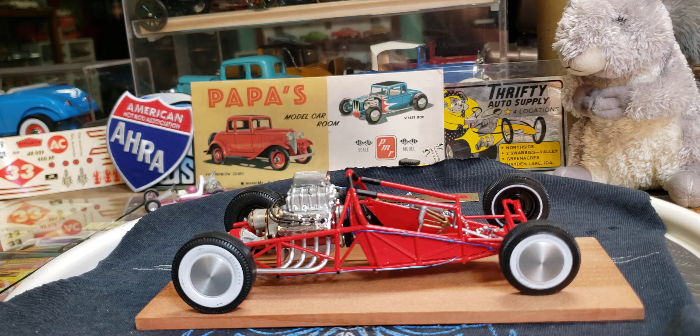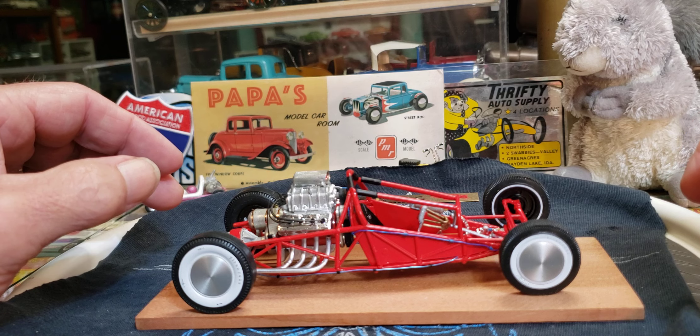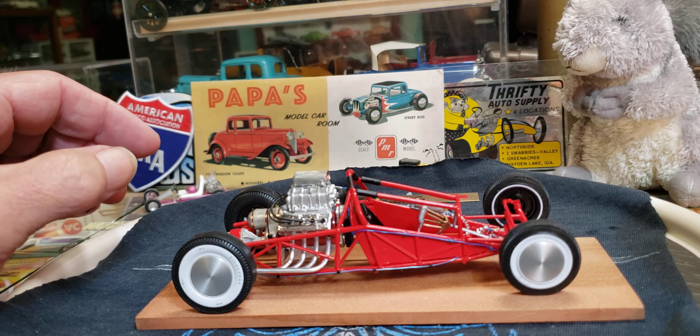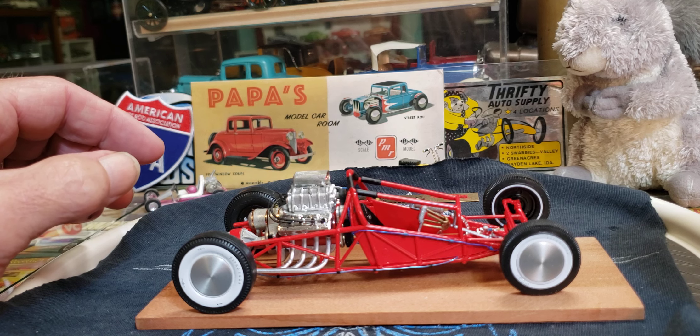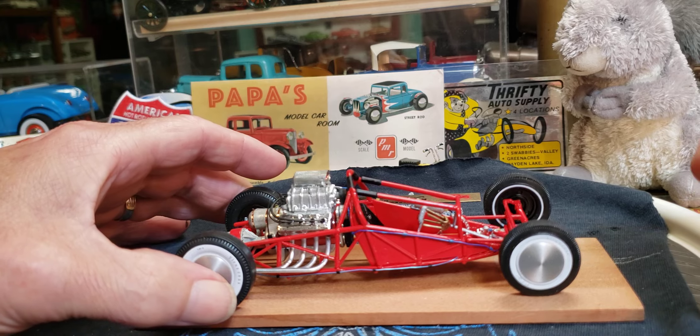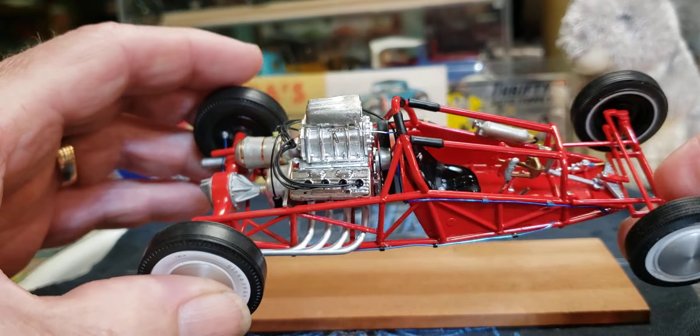Anyway, a quick look at what I'm doing here on the 32. I think I got the chassis all detailed out as best I can, for not having done this for like eight or ten years. I wired the motor, which you guys saw.